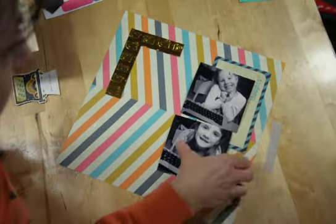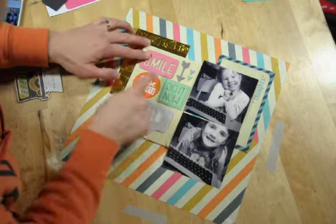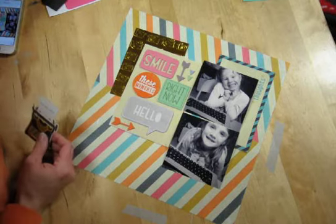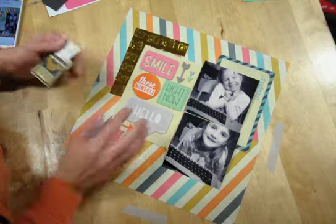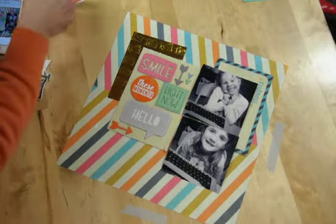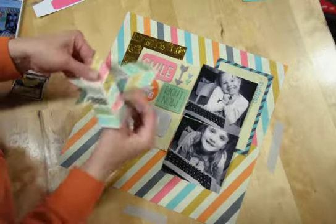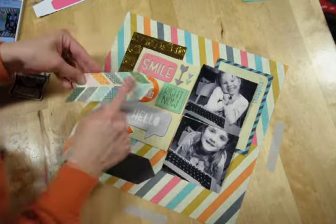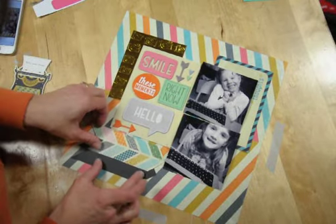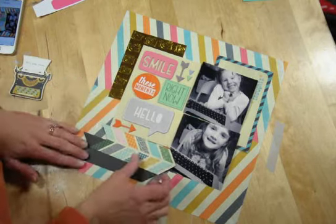I also went stash diving and found some cardstock stickers — I'm 95% sure they're Dear Lizzy from a season ago. Use your stash too. You're going to find stuff in your stash that works with your kits no matter what kit club you're with. I also cut some arrows out of a full sheet of paper — a really cool effect with the chevrons in there. I wanted a shadow effect, so I cut two of them out and layered them. It gives a really cool shadow effect and a little more depth in your layout.